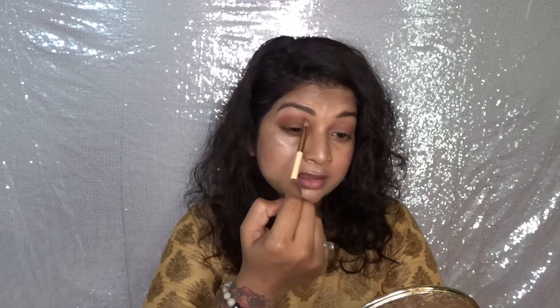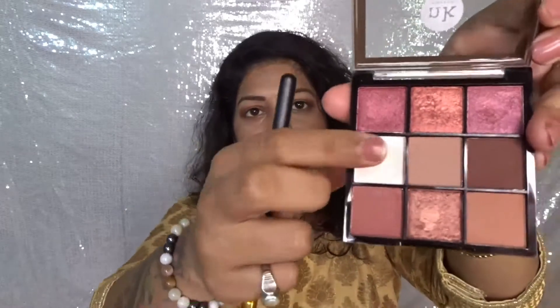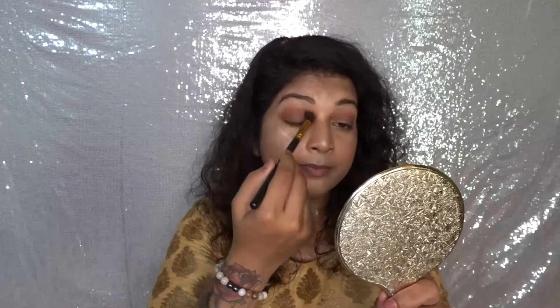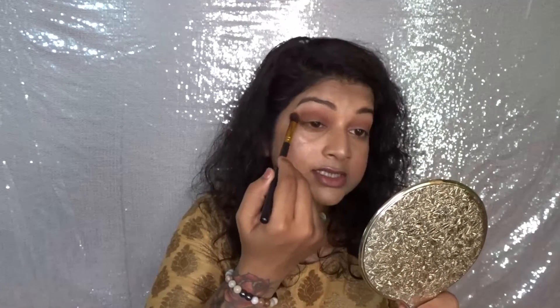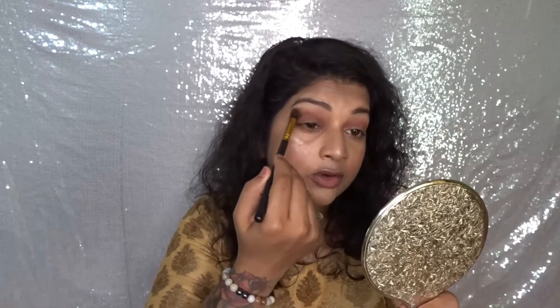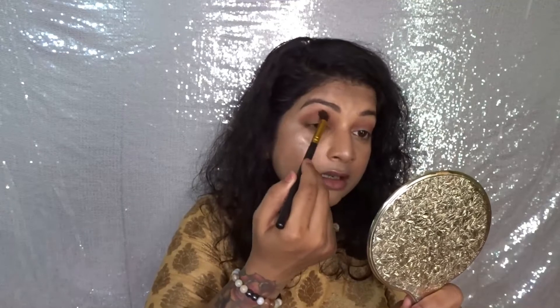The texture is definitely a bit powdery but it blends beautifully. Now I'm going to take a lighter shade and blend it so there's no harsh line on the crease — everything is very much blended and it looks so beautiful.